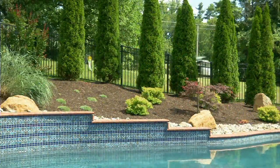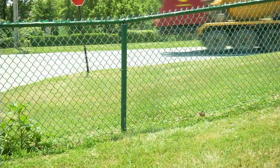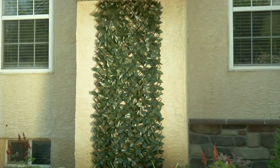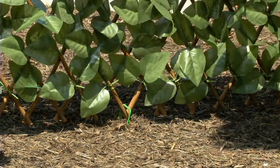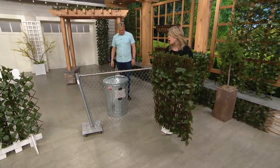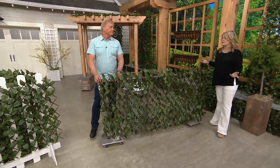Think about how faux wood decking went from unusual to totally accepted — it's a better idea, lasts longer, no splinters. The same thing is happening with faux plants. They look great, they're easy to care for. Here I have a chain link fence: chain link fences are very practical but not aesthetically pleasing. Just by adding the faux ivy privacy fence to it you get a much better look, and we include the ties so it's easy to attach to any existing fencing.